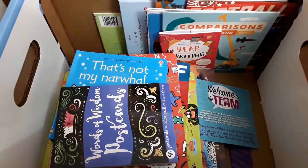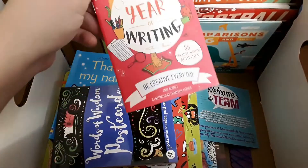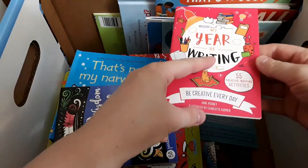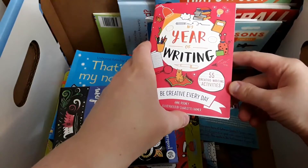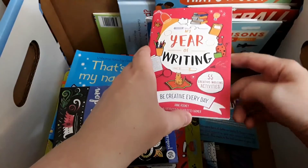Now this kit comes with full-size items and mini items. The mini items are just smaller versions of the real one. So like this one is supposed to be a year of writing and only has 55 activities in it. That actually works out really well for me because we are doing creative writing on Fridays, so that will take care of the whole year.